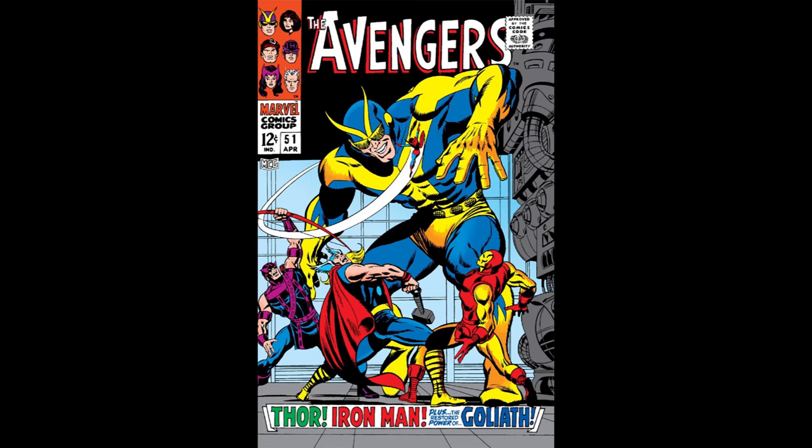The Avengers. That's what we call ourselves. Sort of like a team. Earth's Mightiest Heroes type thing. Avengers, time to work for a living. That's my secret. I'm always angry.